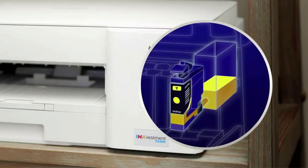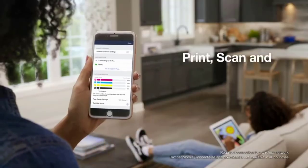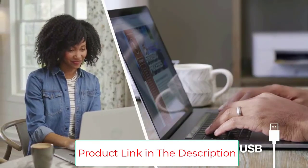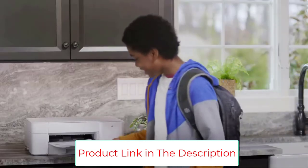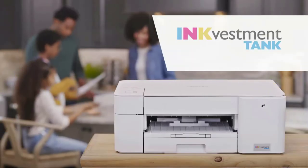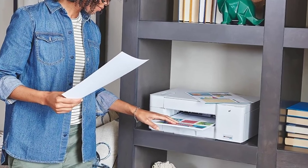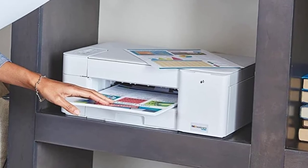The Brother MFC-J1205W is decent for black and white printing, with a remarkably low cost per print and a very good black page yield. Although it warms up decently quickly to print the first page, it prints pages very slowly, so you might have to wait a while for long documents. Unfortunately, there's no automatic document feeder, and double-sided printing is a manual operation. Highlights include an outstandingly low cost per print, great page yields, and a well-built feel with a removable power cord.